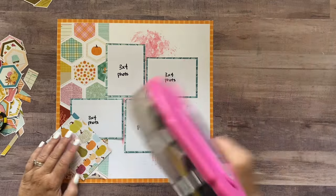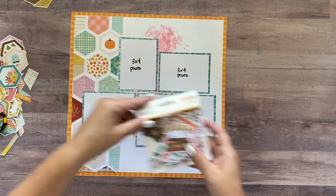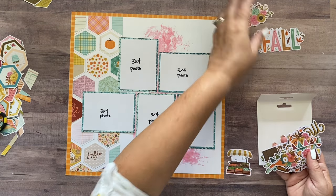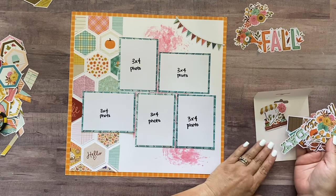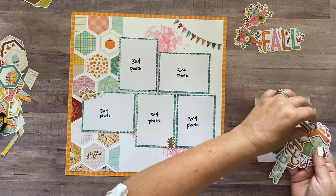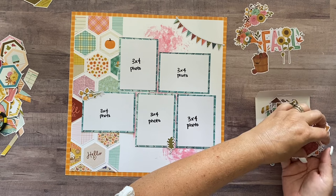Now we can start with the embellishments — we have all sorts of goodies in the ephemera pack that came in your kit. I'm going to start by pulling out what we're going to use for both pages at once. Sorting through: this one is on the other page, this goes on this side, this leaf goes down here, those go up there. There are all kinds I don't use, so there are plenty. To do more layouts after you finish this one, you're going to have so many embellishments left — that's always nice.